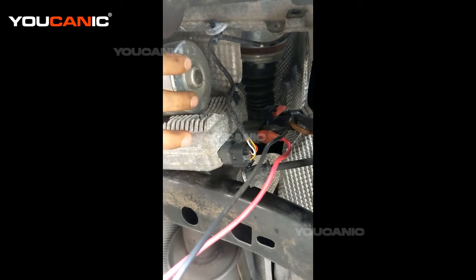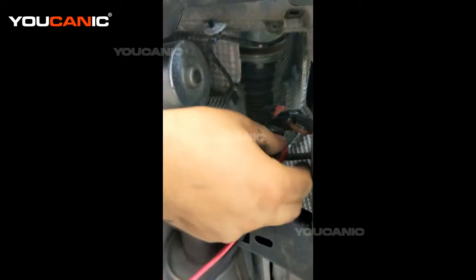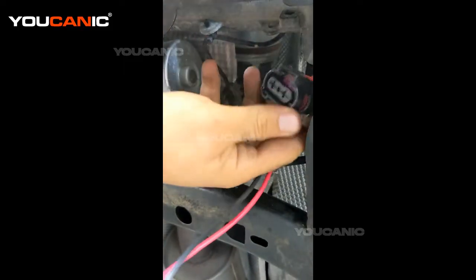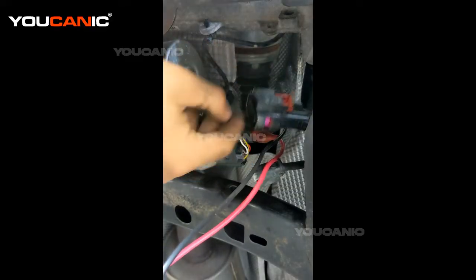That's why you should get zero resistance — that's how you test the electric motor. Then you also want to see if you're getting 12 volts, so you can connect these two probes.